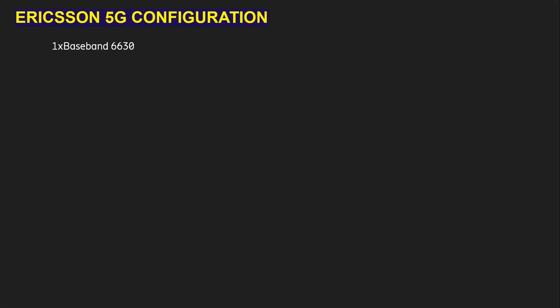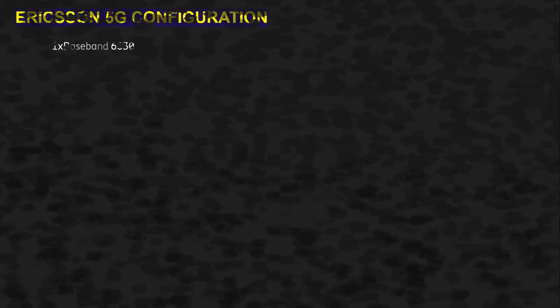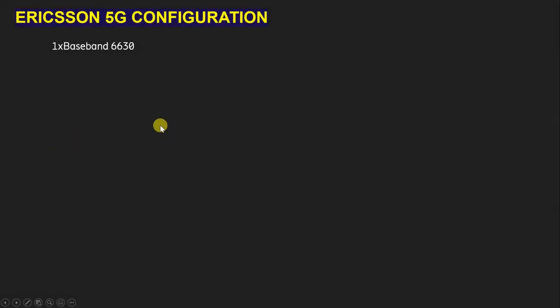Today we will learn about Ericsson 5G configuration. In this video we will learn what type of hardware we are going to use for 5G configuration — radio and how we can keep connection. This video will also help to fight interviews because I am going to tell everything basic, and interviewers ask basic questions.